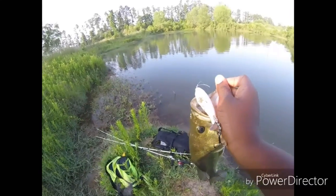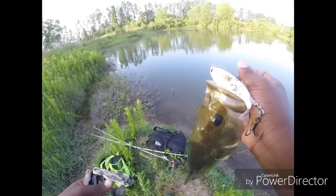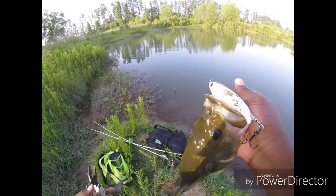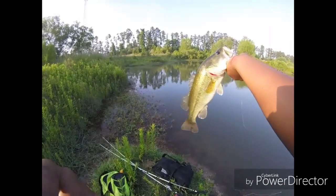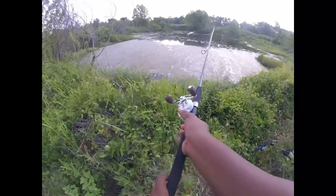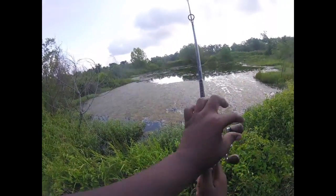Topwater again. I got to get these pliers in my pocket. Yeah man, they're lighting up this Whopper Plopper, man. They like it. I didn't even have to work it — as soon as it hit, he just smacked it. As soon as it hit the surface, guys, as soon as it hit the surface he blew up on it. I hope you guys can see this, I really hope you do because I'm having a blast. Alright, we're going to get this fish unhooked again, guys. We got that fish back in the water. It just took a few tries to get it out, but we got him out there — he's alive and well.